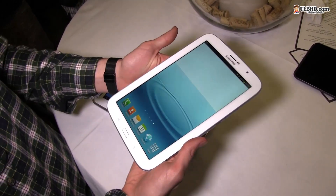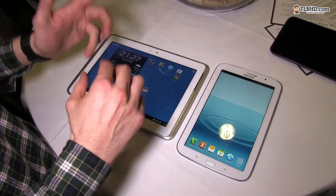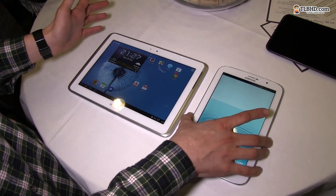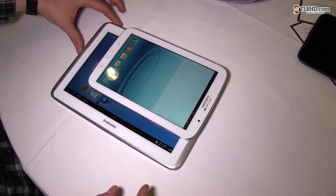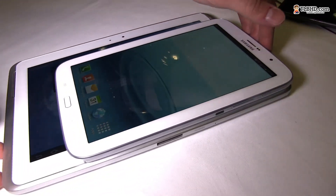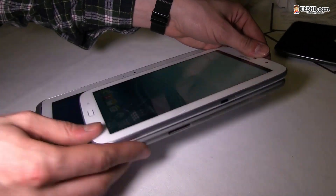It's also lighter, it's thinner, it's easier to carry around, but it actually has all the functionality of the Note, including the S Pen, the powerful hardware, and pretty much the same screen resolution and all this kind of stuff. We're going to have this one on top of the other, just to show you the size difference. And you can definitely see that the Note 8.0 is a lot smaller and a lot easier to carry around. The Note 8.0 is also slightly thinner and lighter as well, as you would be expecting.